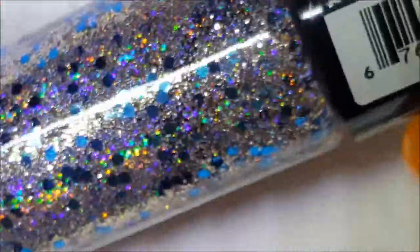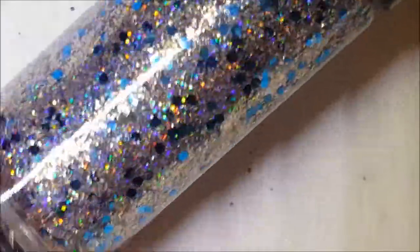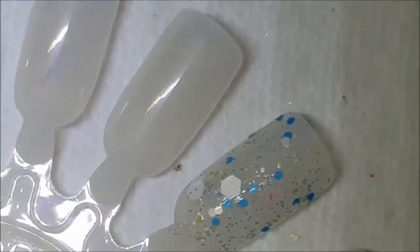Next one up is called So So Sequin, and it is a silver — maybe a very, very light pink holographic — with some blue metallic hexes in there. This one will become opaque on its own. Here is one coat of So So Sequin.